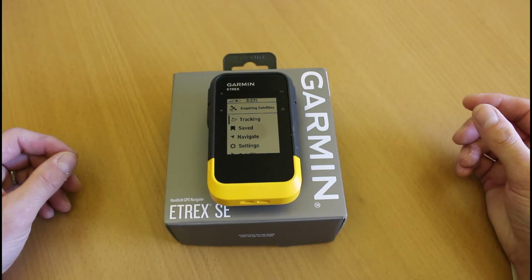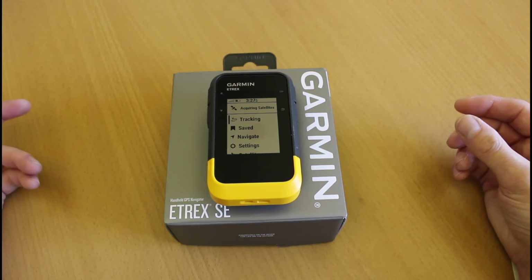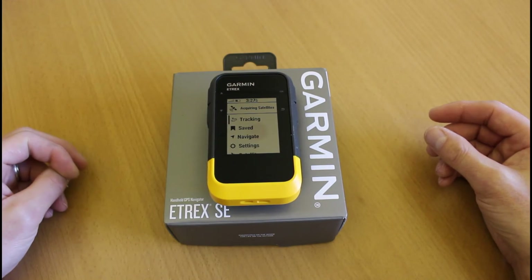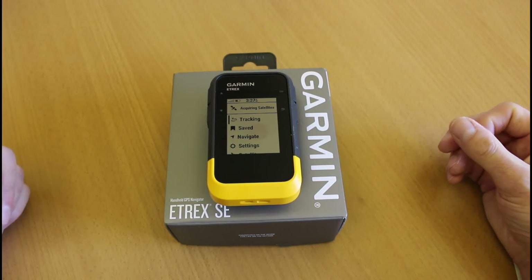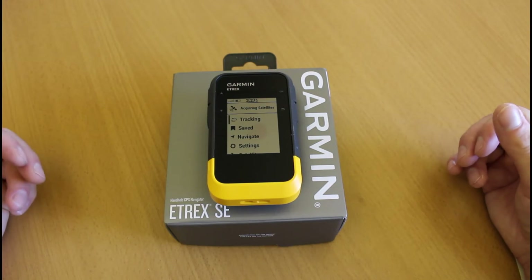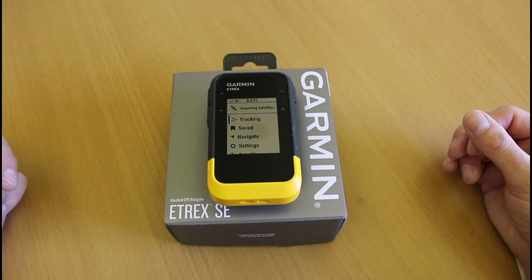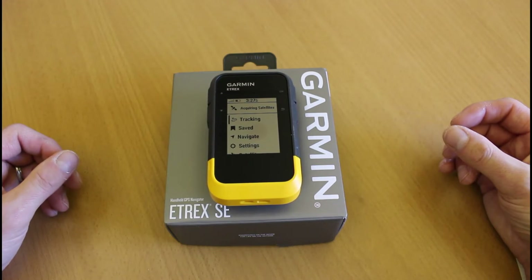This is the first eTREX device to have multi-GNSS support, accessing multiple satellite systems including GPS, GLONASS, Galileo, BeiDou, and QZSS depending on where you are — meaning better performance in challenging environments like tree coverage, buildings, or cliffs. When we first turned it on we saw the option to pair with the phone. You can pair it with the Garmin Explore app to sync GPX files to the unit and view Garmin maps. When paired with your phone, the unit's GPS signal can be used to show you moving across the map in the app, helping conserve phone battery. It also appears to work with the Garmin Connect app, which we use with watches to send routes.